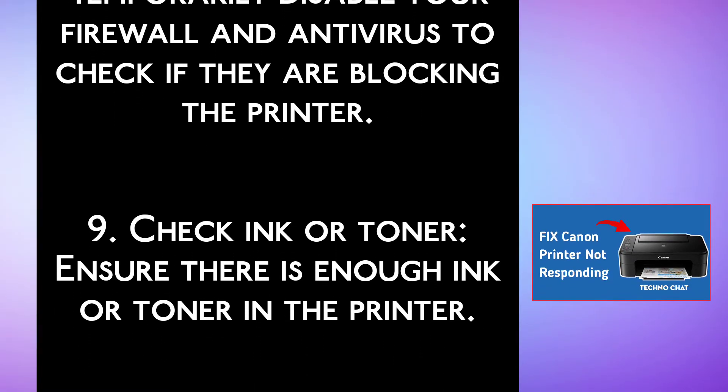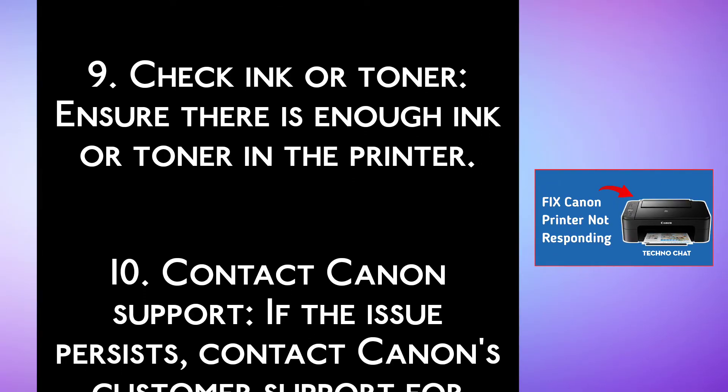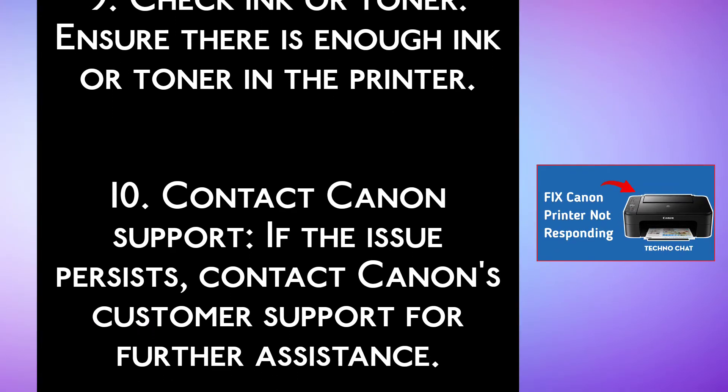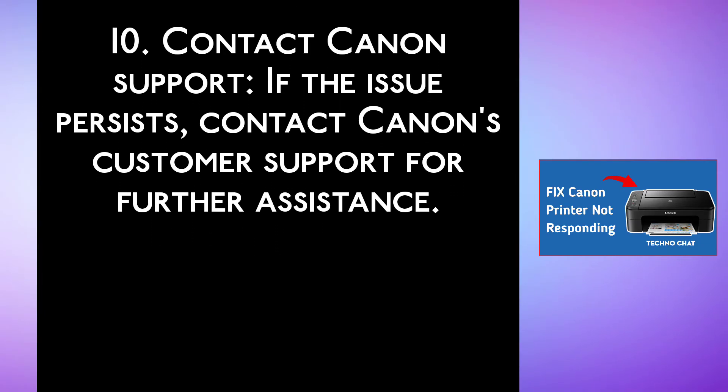Step 9, check ink or toner. Ensure there is enough ink or toner in the printer. Step 10, contact Canon support. If the issue persists, contact Canon customer support for further assistance.